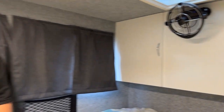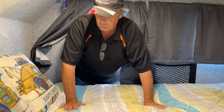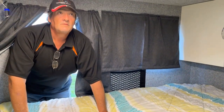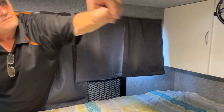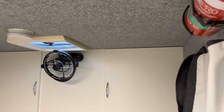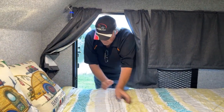The crown jewel of these vans is the 220mm innerspring mattress — it throws absolute comfort. Up top there's also a smoke alarm and a fire extinguisher. Overhead pockets are a really cool feature too — great for quickly throwing in sunglasses, wallets, and stuff like that. Let's head back around the front.